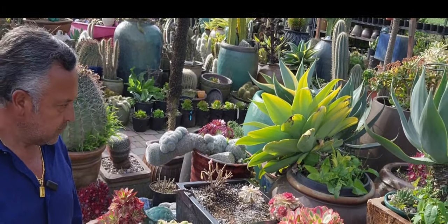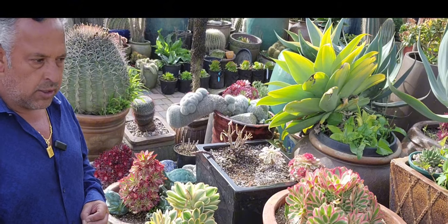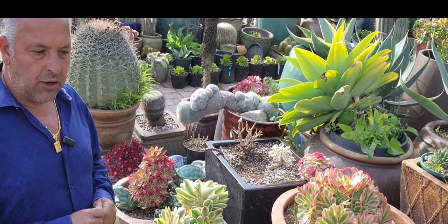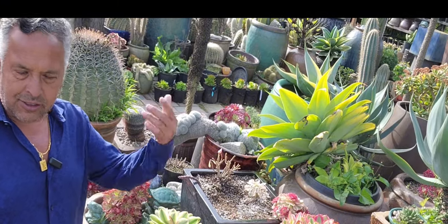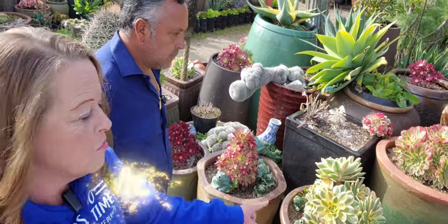Do they like hot or cold weather? In my knowledge they do good through the year, all year around, but summertime you have to water really well and they stay really healthy. Many people think aeoniums only grow in wintertime, but I disagree with that because every company I know that grows aeoniums — as long as they water them properly — they always grow beautiful.